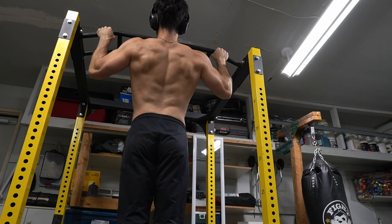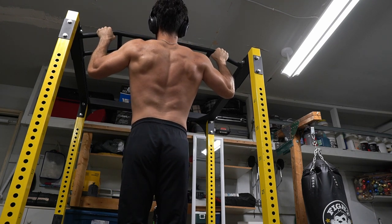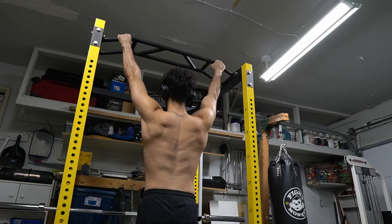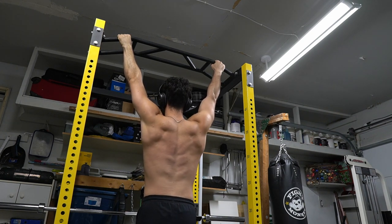Ever see those beach workouts where a guy or girl does a pull-up and you see how long they can go? I'm holding at the top, seeing how long it can go until I fatigue and give out. Now we're going to be doing the bottom one. I like to train all aspects of the body. I like to test myself differently. It's not just about looks — being strong is cool too. I start to lose grip here.